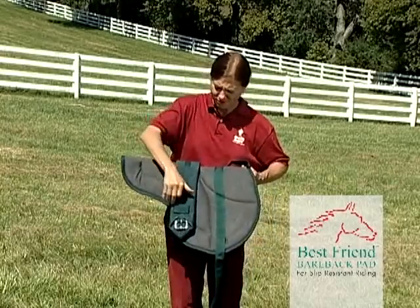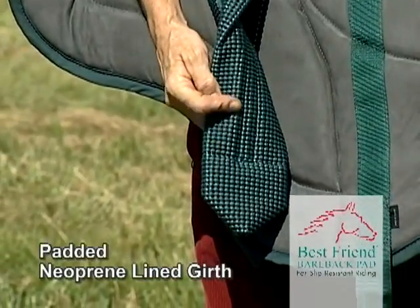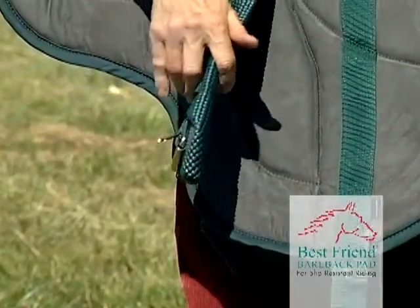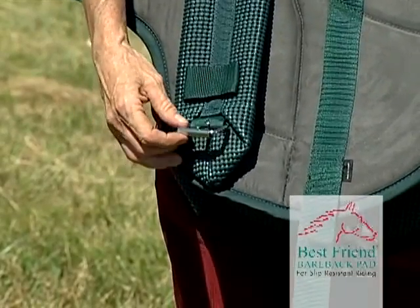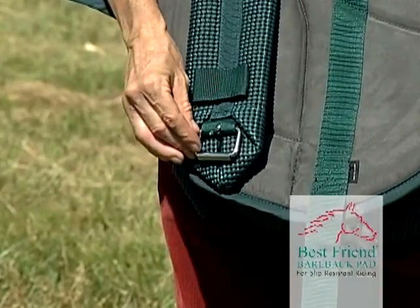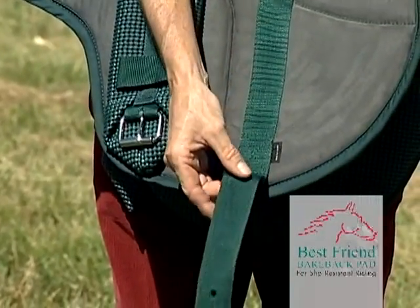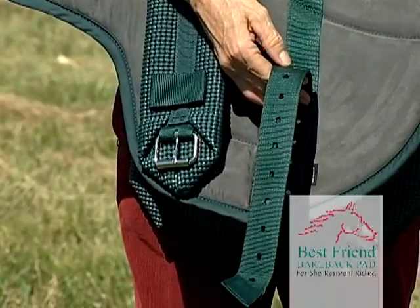The strap is made of nylon webbing with a padded neoprene-lined girth, making the pad super-slip-resistant. The sturdy buckle is chrome-plated brass for maximum strength and dependability. The nylon strap offers a variety of choices for the most secure and operative fit.